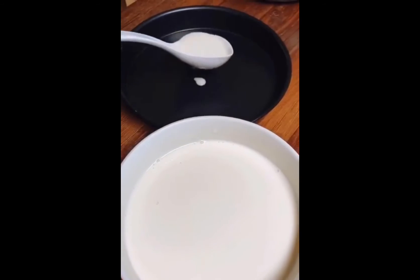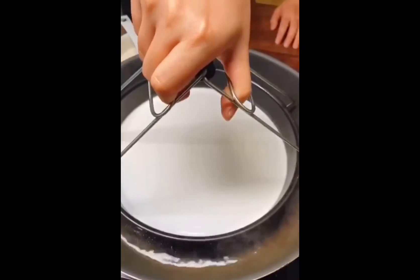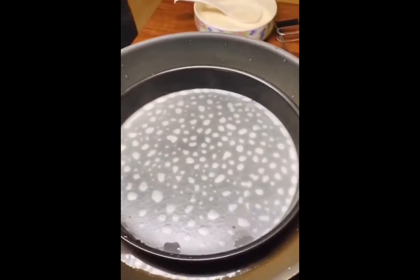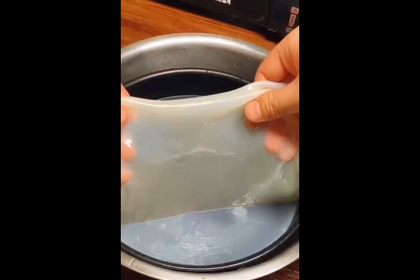After a few minutes, we put the flour-water mixture into the bowl and place it in hot water for around 3 minutes. After 3 minutes, when it looks like this, we take it out and put it in cold water, waiting for 30 seconds.